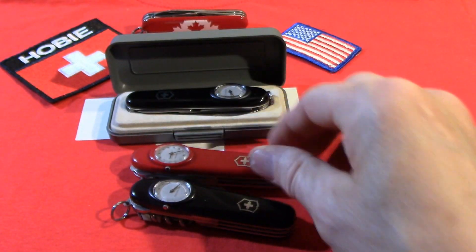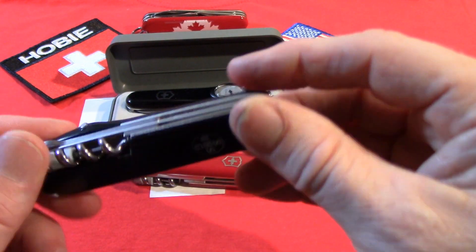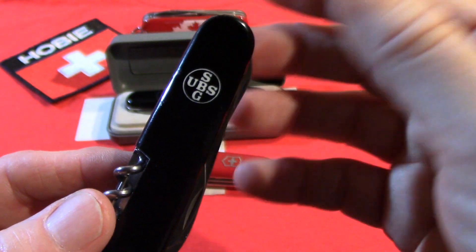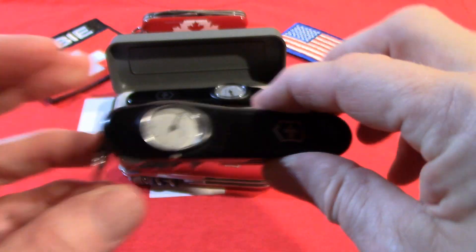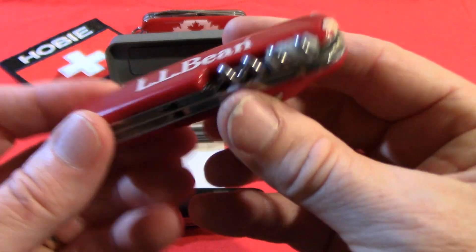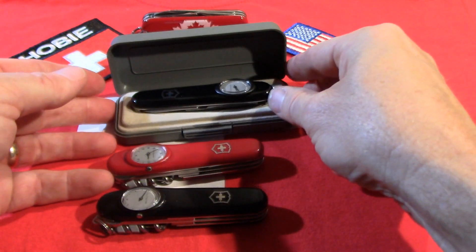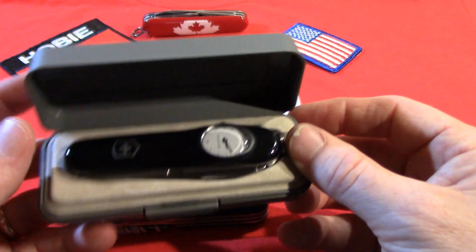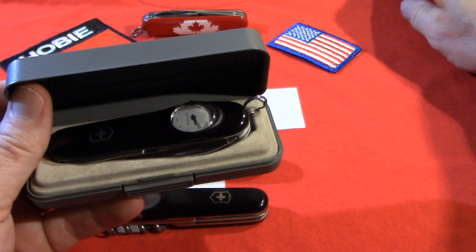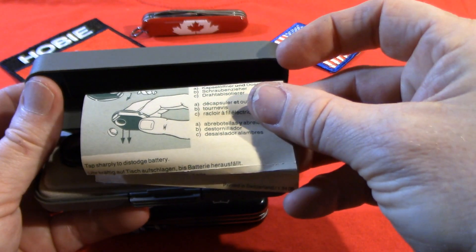I have an example here in black, and this one has UBS — a big Swiss bank — on the back. This one comes in its original case with the original papers.